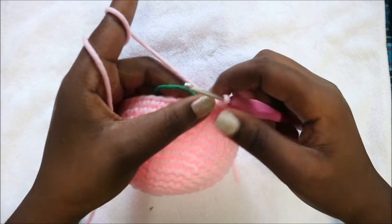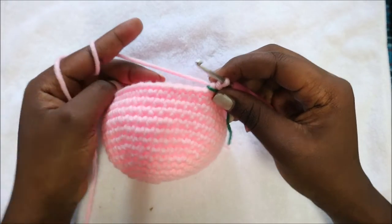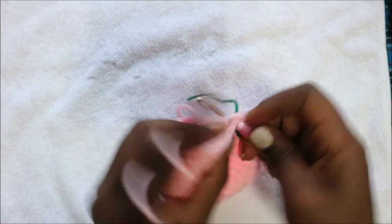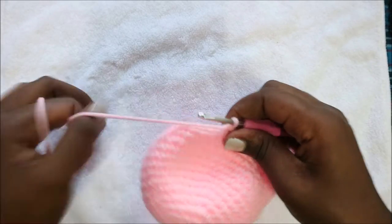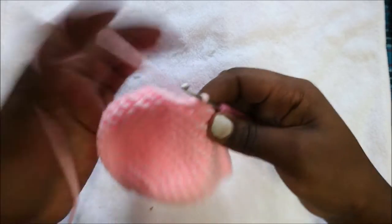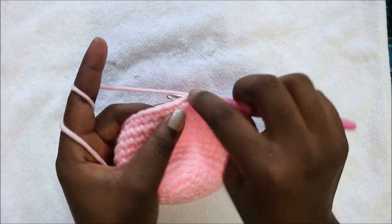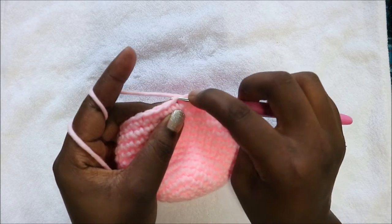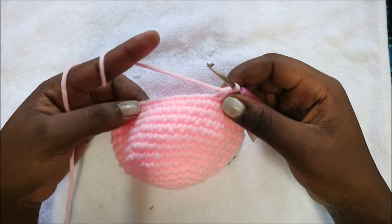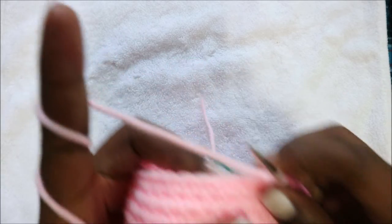After the 14th row, in the 15th row we are going to start decreasing. We're going to do five single crochet then decrease and repeat all the way around for a total of 36 stitches. Do one, two, three, four, five and then decrease in the next two stitches — go in the front loop of the next stitch, pull through, go in the front loop of the next stitch, pull through, then pull through all three loops together. Repeat five more times.